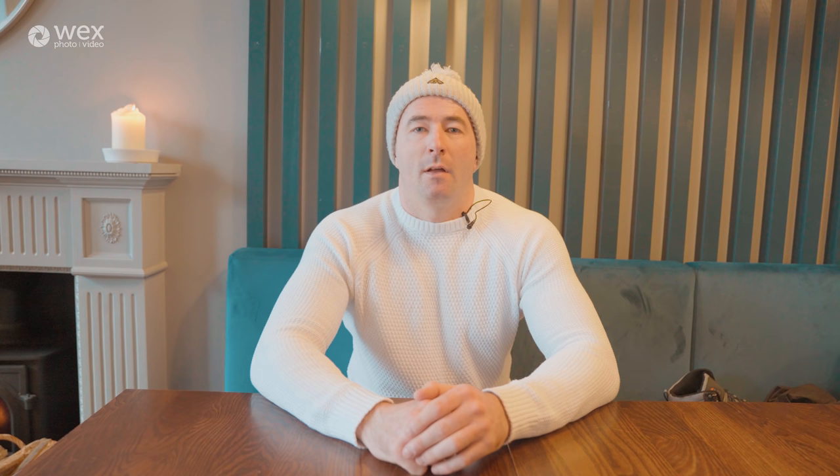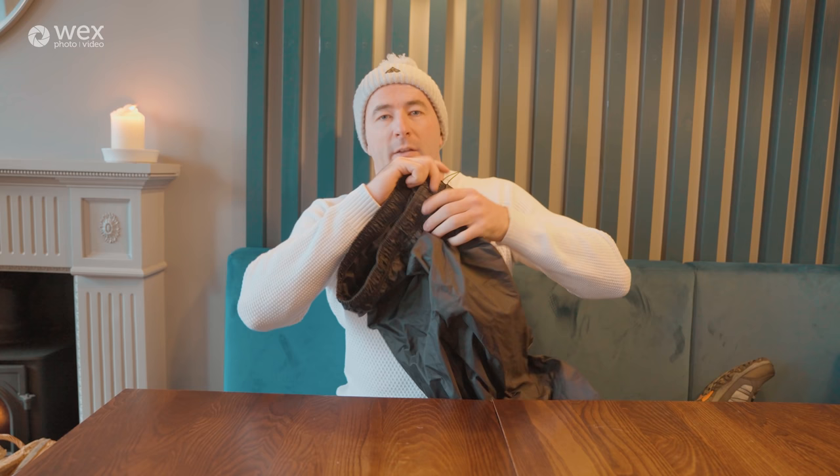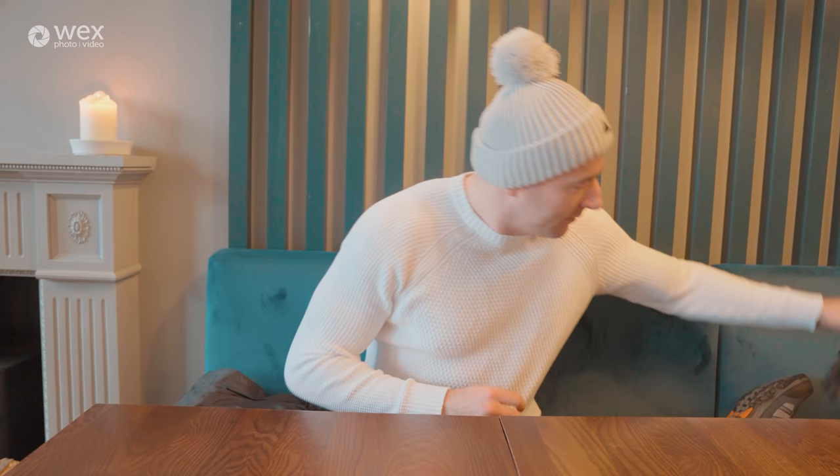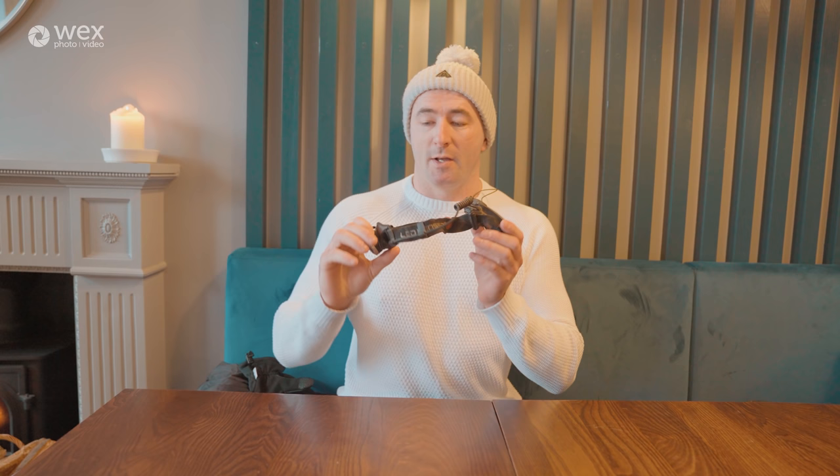Outside of camera equipment, some important pieces to bring are hiking boots — you stop sliding all over the place, and don't wear trainers as you'll fall. Also waterproof trousers — they keep you warm, keep you dry in rain, and are useful when you kneel down for low angle shots. Another piece of equipment I always have is a decent pair of gloves to keep your hands warm as it can be quite cold. I also like to bring a head torch — it's a good safety item because if the light dips quickly you can see where you're going on the way back to the car.